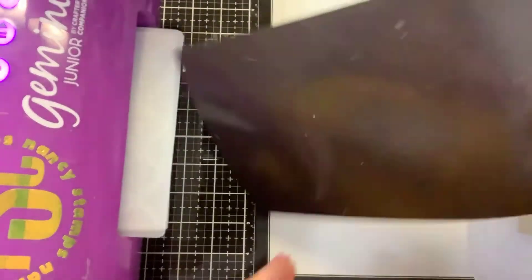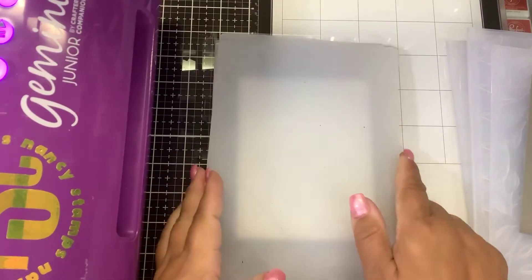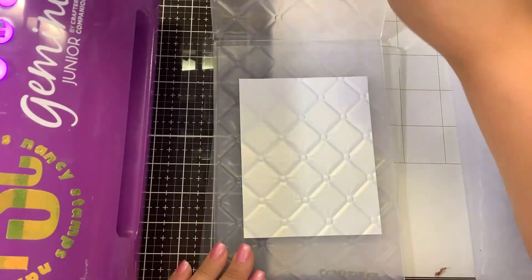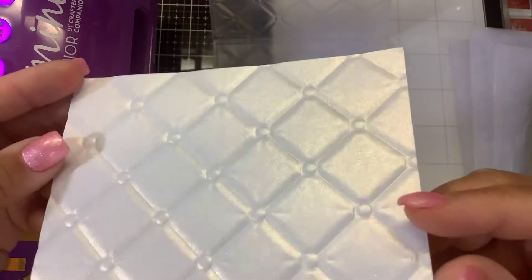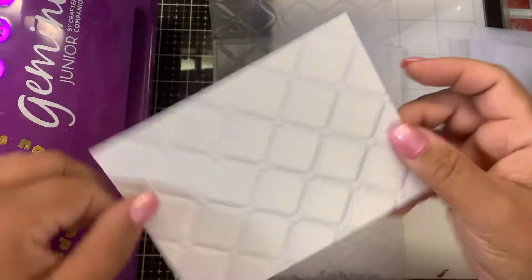Let's see how it does. I do have my magnetic shim here — we'll see if we need that. So that actually worked perfectly. There you can see the tufted embossing folder using the Gemini Junior.